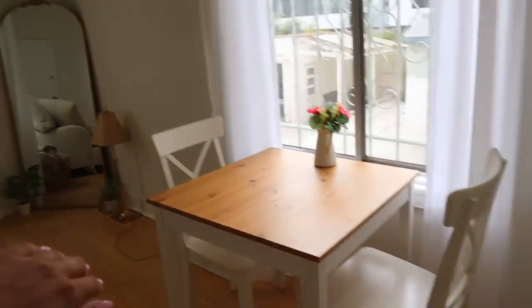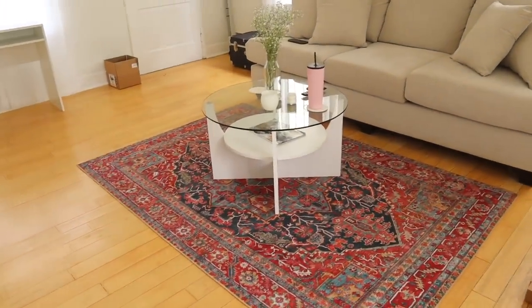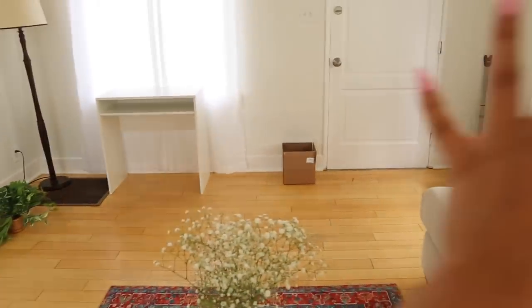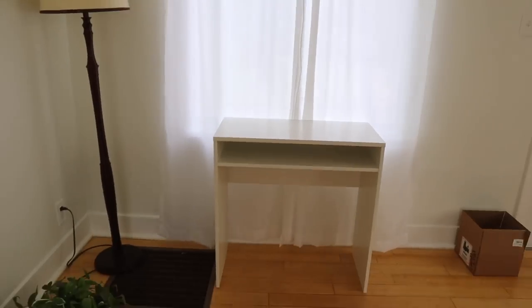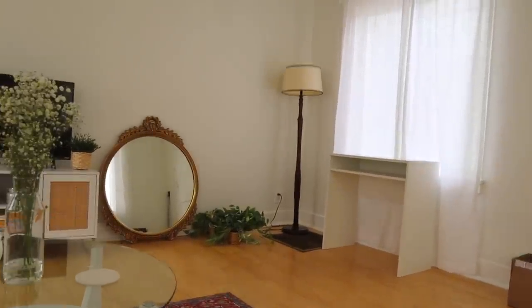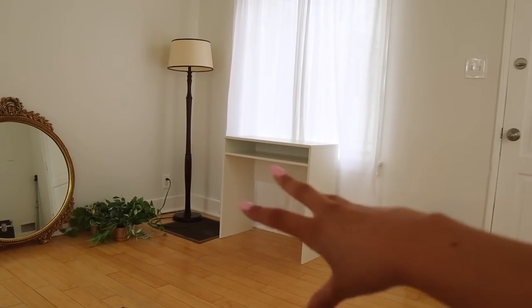Let me give a super mini tour of the living room since I'm doing an apartment tour soon. We have our little dining table, mirror, couch, rug, coffee table, and entertainment center. We're still figuring out this half of the room - and here is where the desk would go. I actually think it looks really good. It'll obviously be much better once there's a Mac on it and a fun chair. I'll see if Rachel likes it when she gets home.